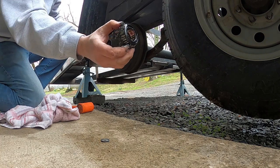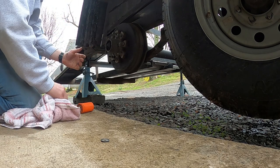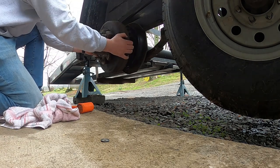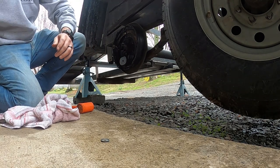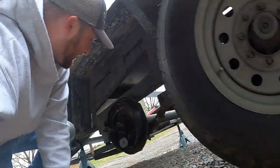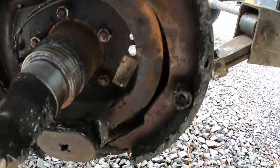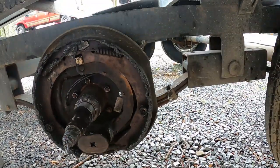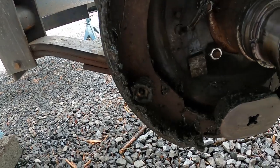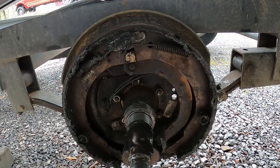Wiggle the drum to get everything to come out — there's a bearing. Pull the drum off. Now the drum is off, guys. You can see we had a leak — look at all the axle grease inside the brakes. We had a leak from the inside seal, and we've got some cleaning to do.